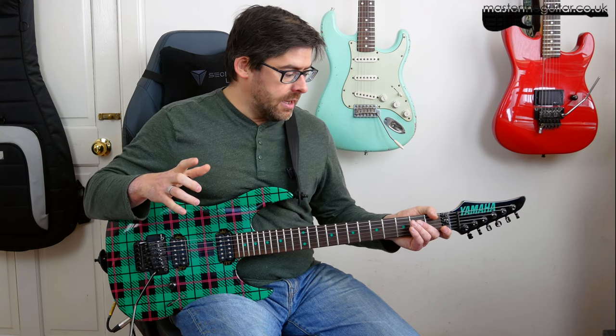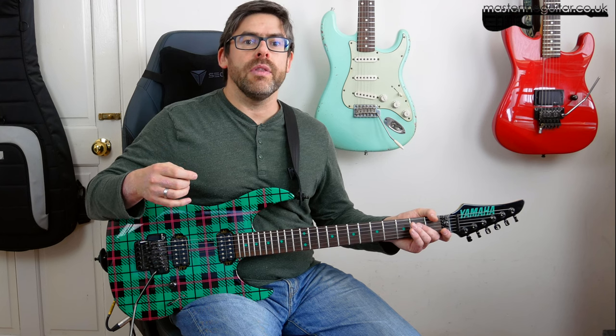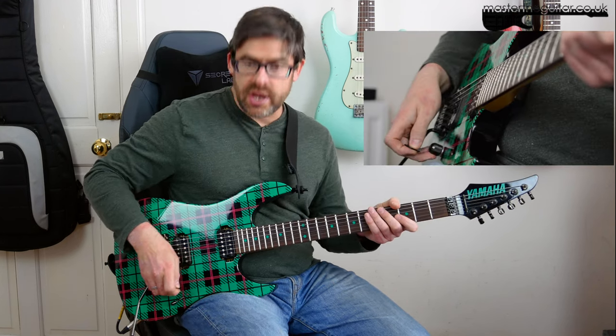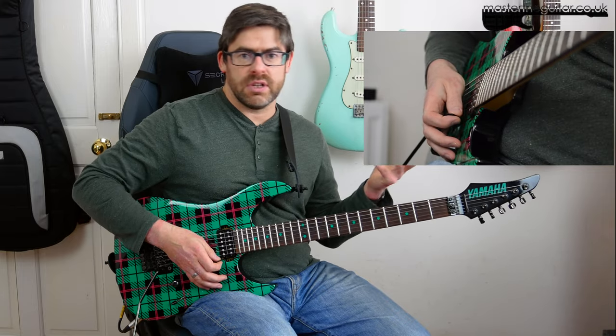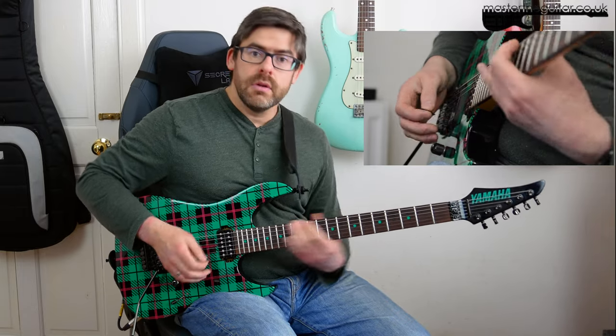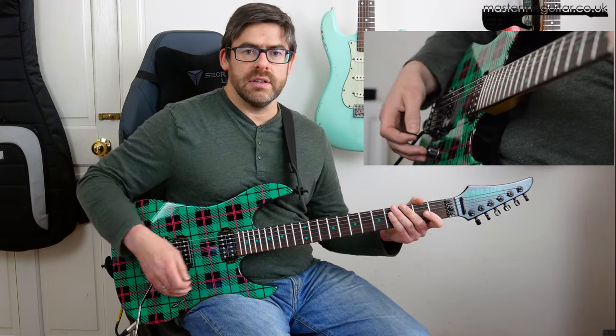I'm in standard tuning. Janet Jackson counts in 1, 2, 3, 4 and we're going to come in on the and beat 3. So what you're going to do on the and beat 3 is slide up the neck — just kind of an E string classic slide up and down, back down. And I'm going to play the E string palm muted twice. That kind of lead in.